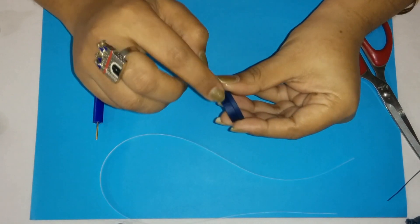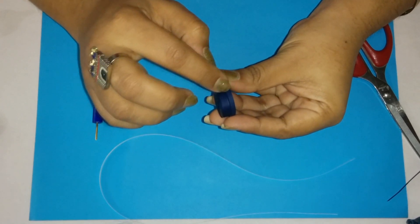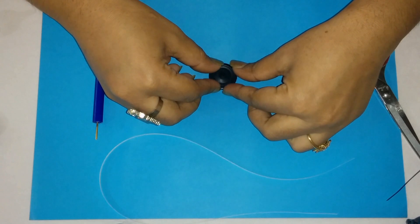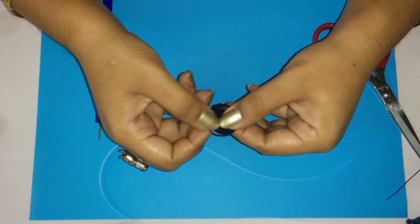Make sure that the seam, the joint of both the discs, comes on the same side. And press it down and let it dry.